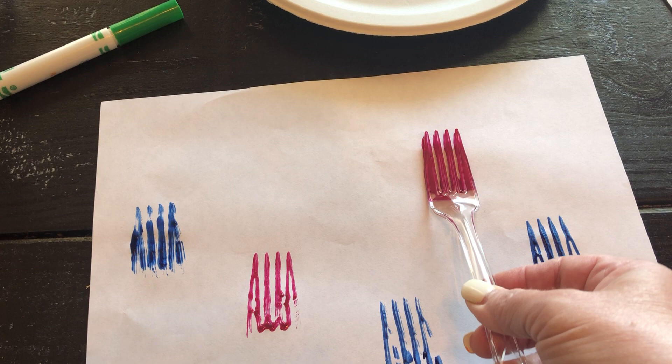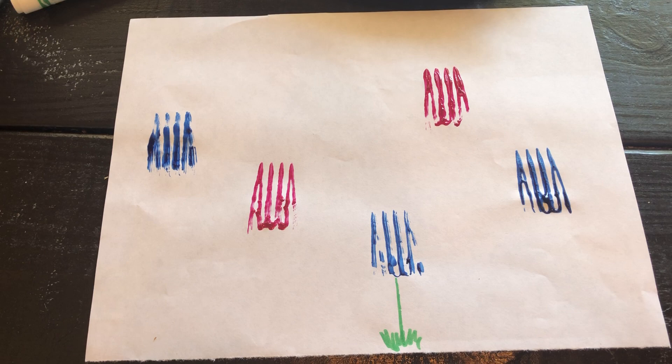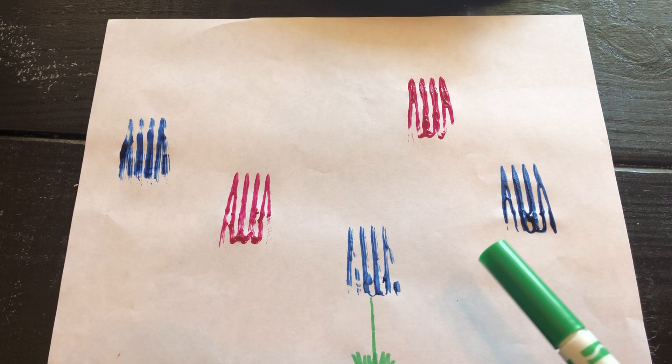Did you listen to my book about the tiny seed? Is this going to be the really big flower that grew in our book? Once it's dry, take your marker and make the stem. On this one I made a little grass, because flowers need grass! These fork flowers kind of look like tulips, and tulips are one of my favorite flowers too.